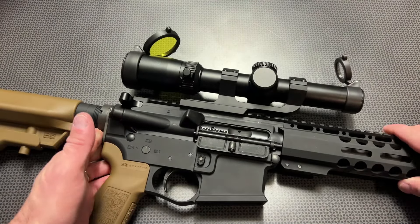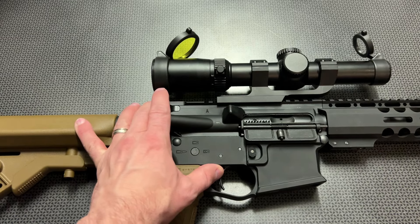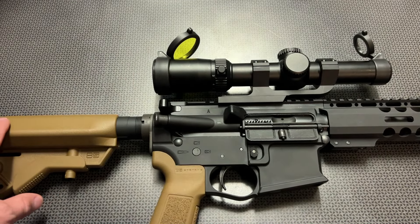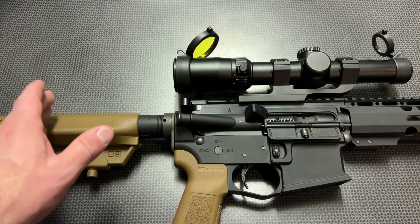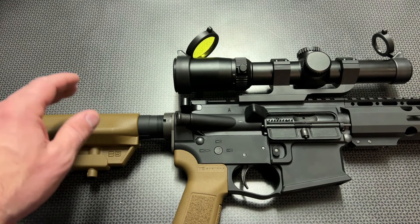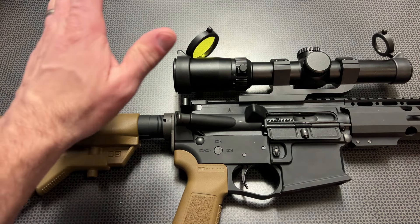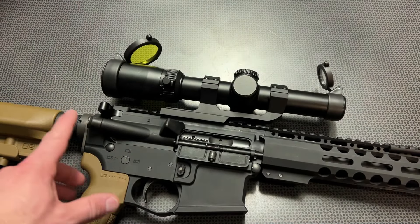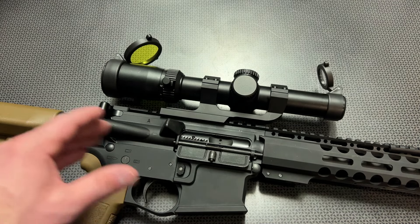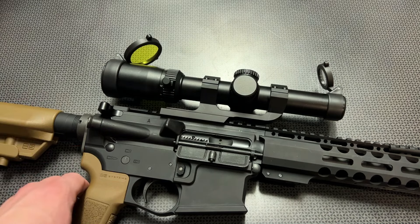The glass clarity, eye box, and eye relief are especially impressive at both the 1 and 8-power settings. At the 1-power setting, the eye box and eye relief is massive — meaning how far away or close up, up, down, left, and right you can be — this is incredibly forgiving, really competing with $300 and $400 optics, but again, after the discount codes, we are talking about $120 or a little bit under.